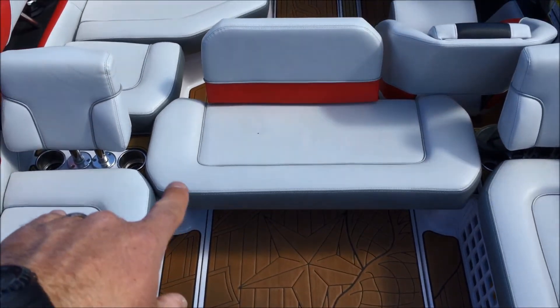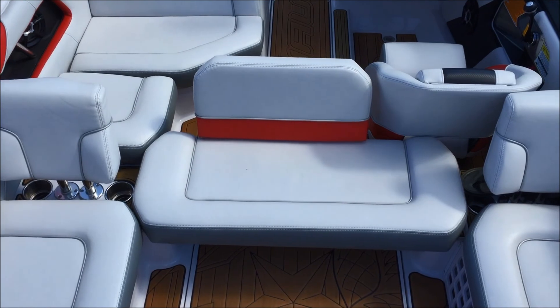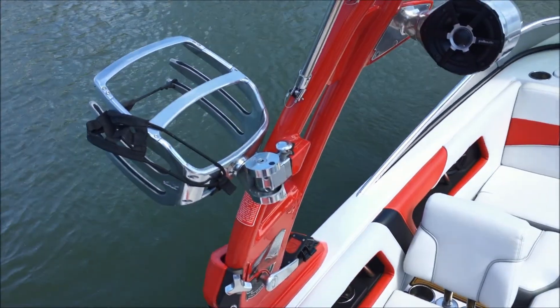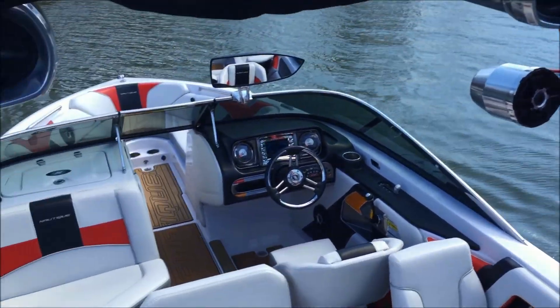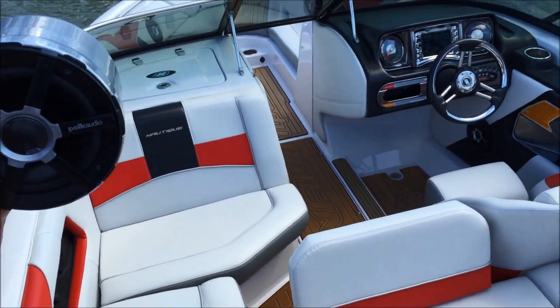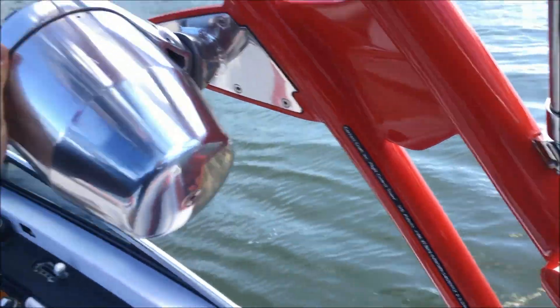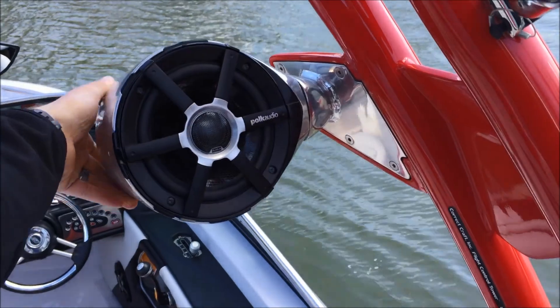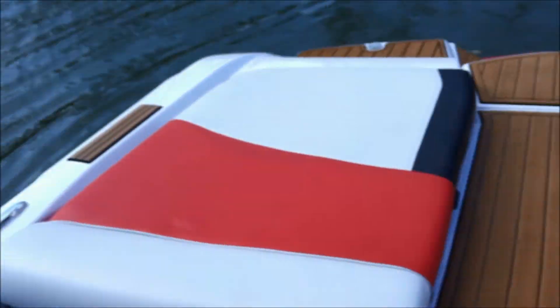One thing you're going to notice is we have the rear bench optioned in on this boat. Swivel board racks, and then you have your four tower speakers and interior speakers here — they actually swivel and do a full 360, so you can go all the way around and put music basically wherever you want. And you've got your bimini. I'm going to pop the engine hatch real quick.